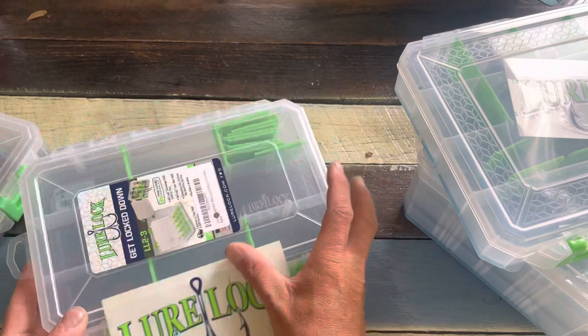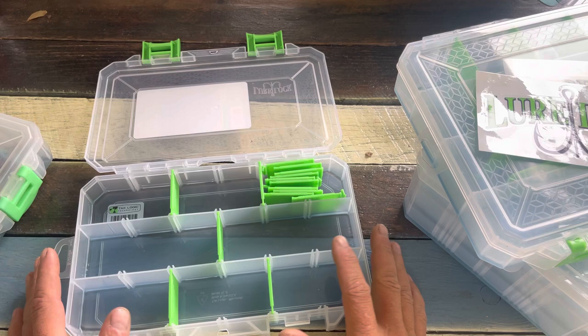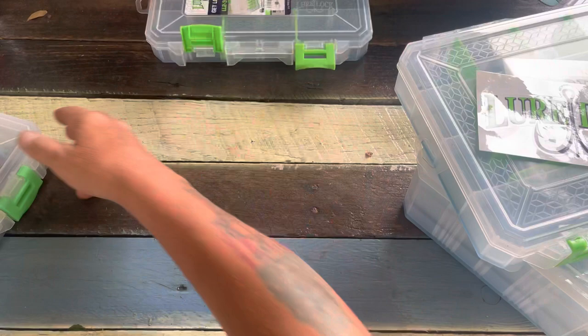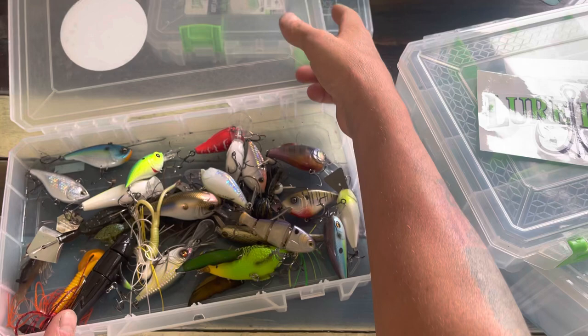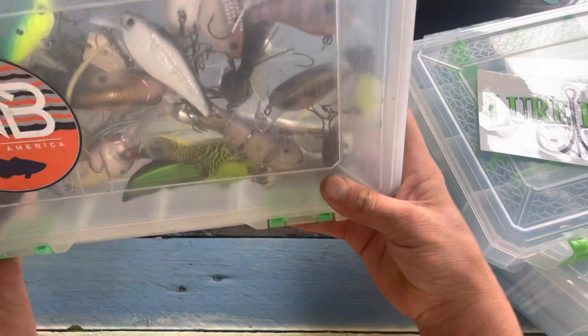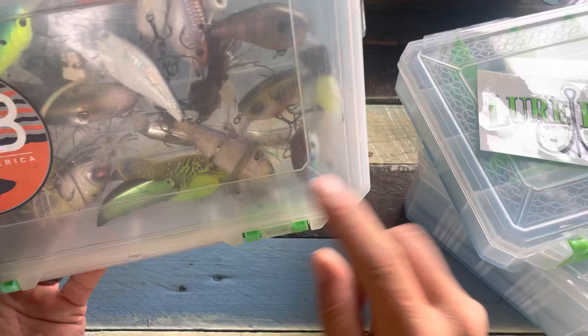So the first thing you're gonna ask is: does it work? Yeah, the sticky stuff inside these boxes is really well done. It fits in every little crack and crevice and it's just super, super tacky. This is my 3700. I bought two of them before Christmas and these have been washed and are still very tacky.